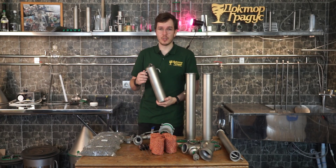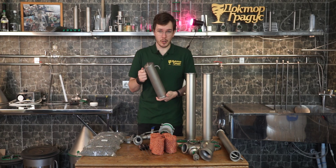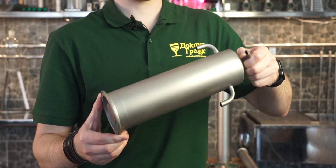On the top of this unit you install the reflux chamber, or in other words, the deflagmator. The deflagmator itself has two water connection tubes and an atmospheric tube on the top.